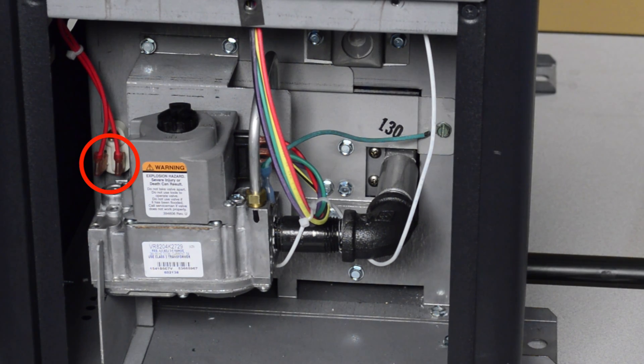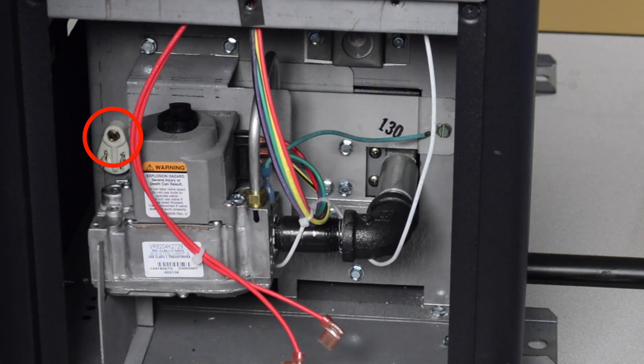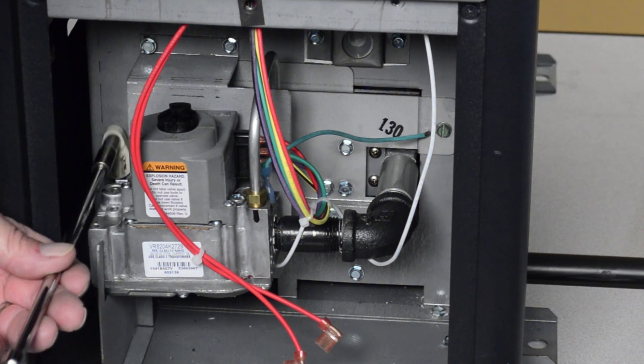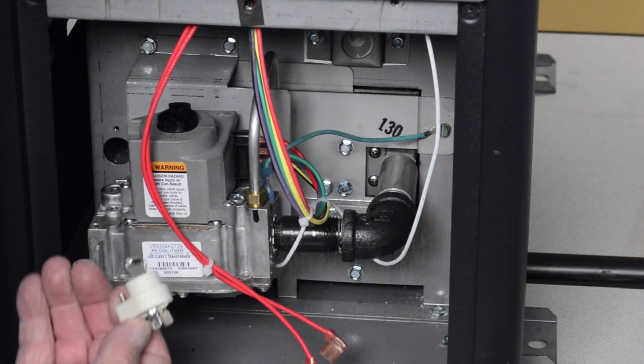Remove the two red wires from the rollout safety switch located to the left of the gas valve. Using a 1/4 inch nut driver or socket, remove the screw holding the rollout safety switch. Remove the rollout safety switch and discard.